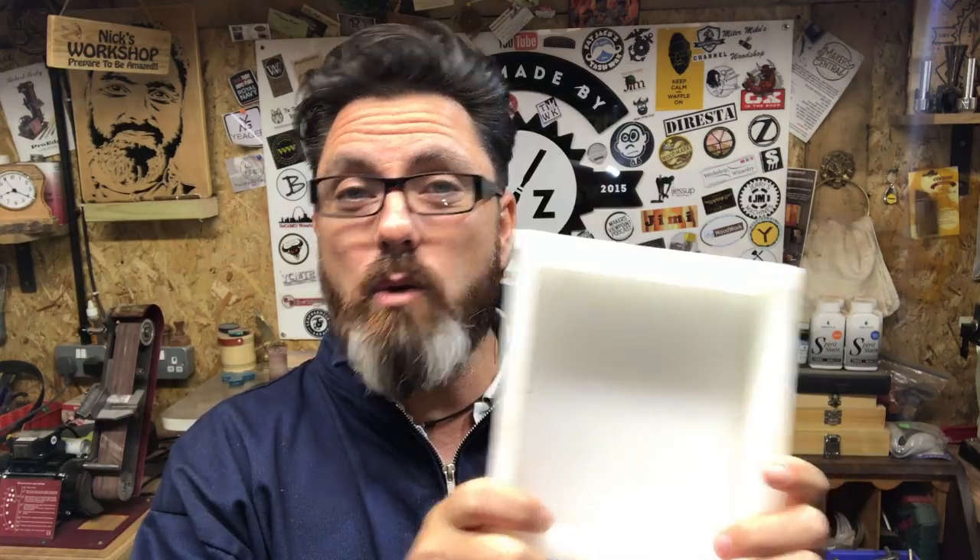The idea is to make a different type of pen blank using this mold I got a little while ago from the States. It's pretty cool for making pen blanks. What we're going to do is find some interesting things to put into the blank, and then we can cut about five or six pen blanks out of this. Maybe later on we can turn them into pens or pencils.